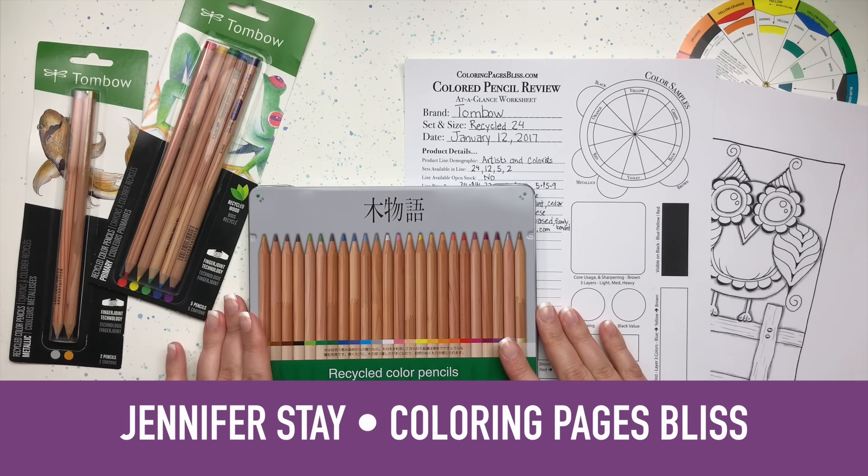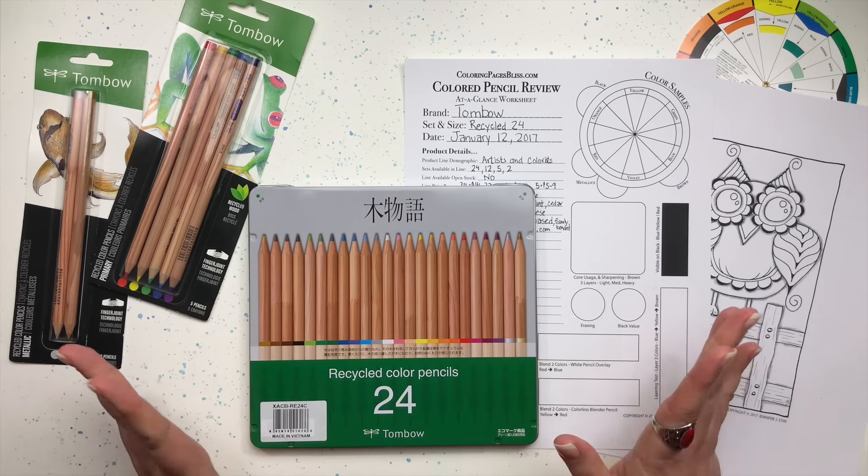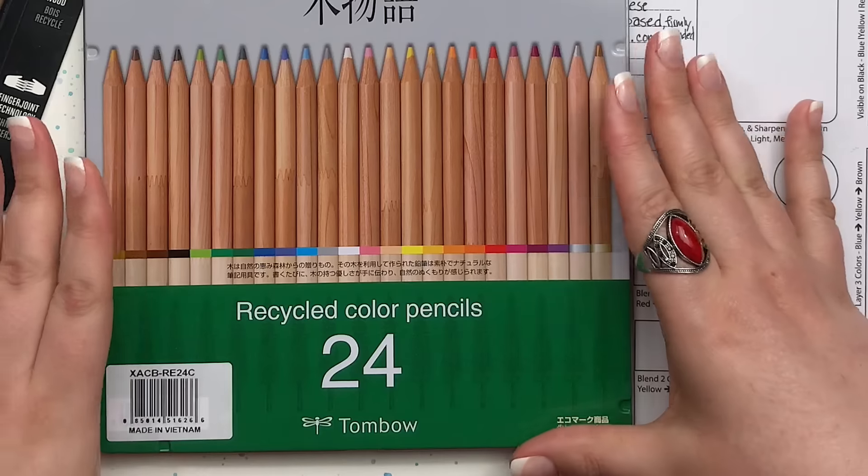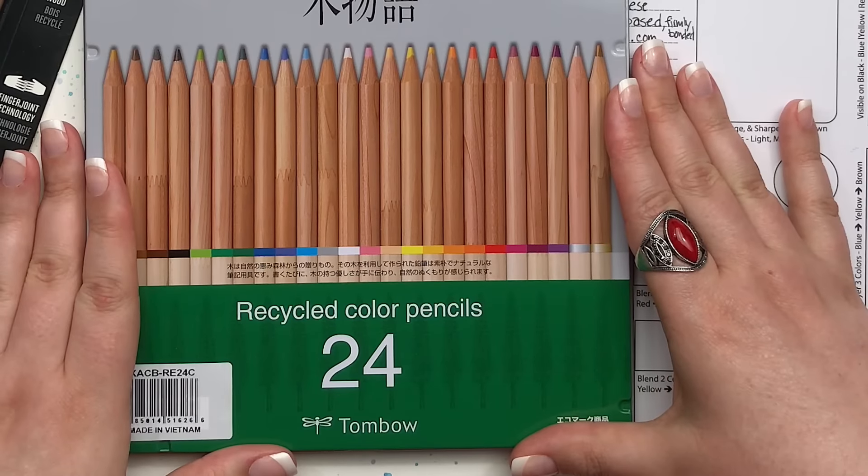Hi everyone, this is Jennifer Stay from Coloring Pages Bliss. In this video I will be reviewing and demonstrating the recycled colored pencils by Tombow.